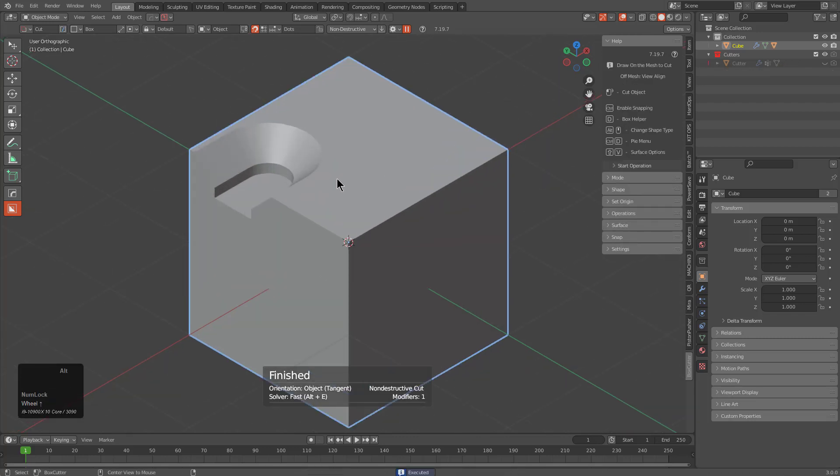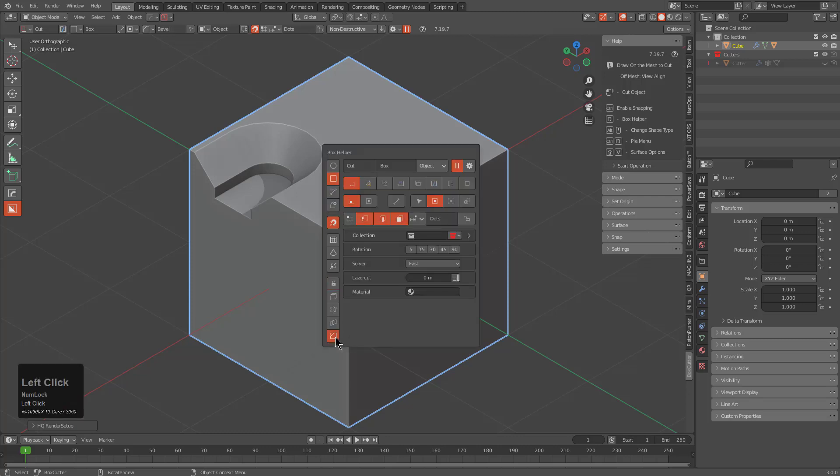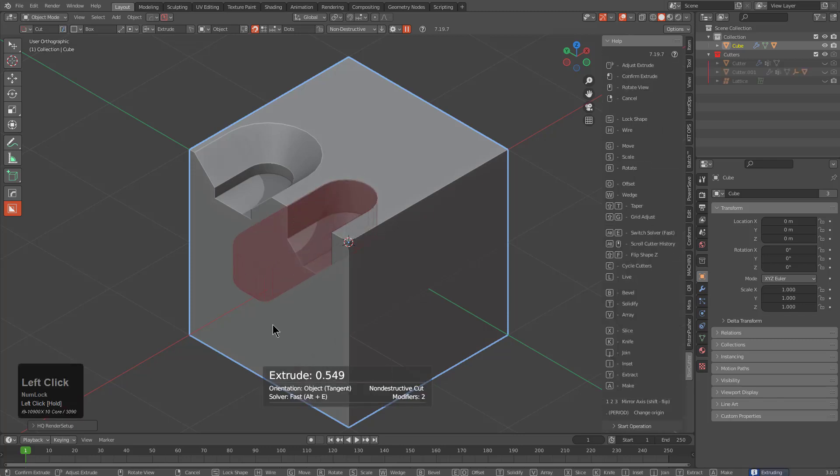This version also introduces a new toggle called Bevel Both Ends, which is quite unique because it's currently in a V1 state, meaning it will be improving over subsequent releases. To show it in action, if we click on Bevel, this is our start state in the helper, meaning the next shape drawn will not only bevel but have a Q bevel.